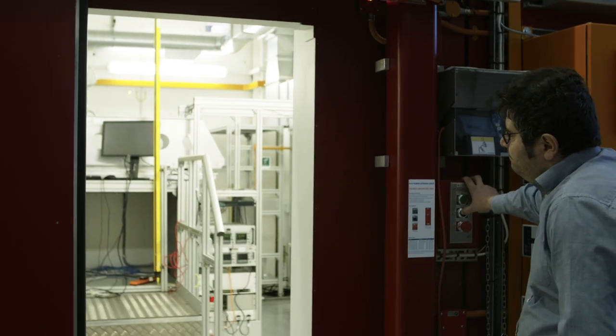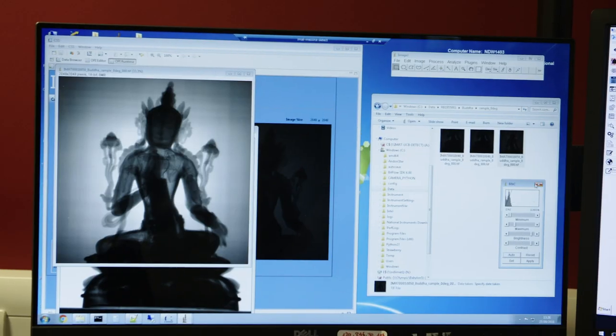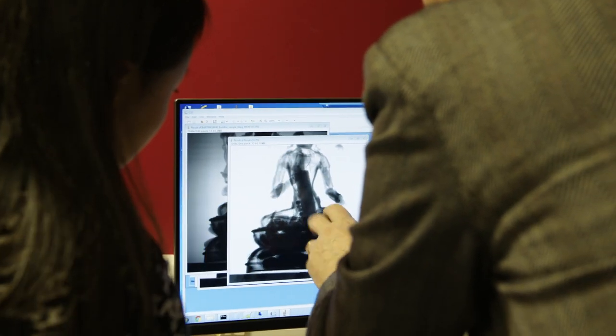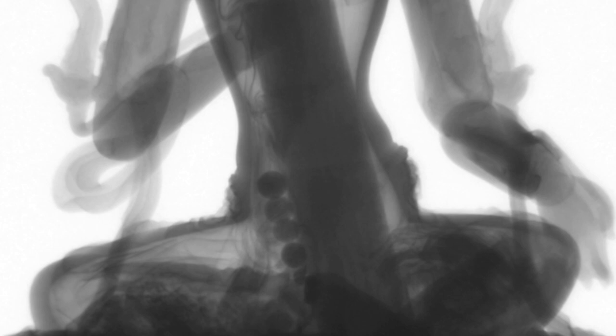So we took the figure to a facility to make a radiograph of it to see what is actually inside. And to our surprise we did find several objects: a very short scroll of paper, various fractions of textiles, and also four possibly small beads.